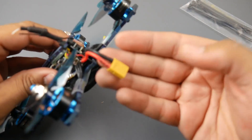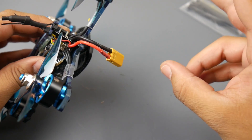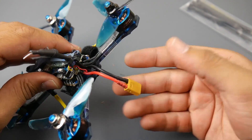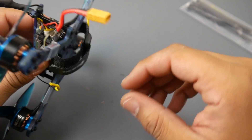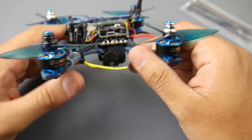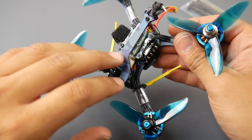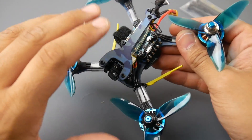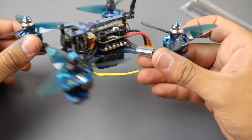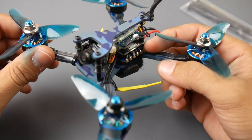For power input it takes XT30, which is standard for these quads. My current 3S packs were JST, so you can easily replace the connector if you know what you're doing — not a big deal. The overall frame is really nice, all carbon fiber with no foam sandwiched in. It has some kind of hydro dipping giving it a blue camouflage theme, and even the PCBs are blue.